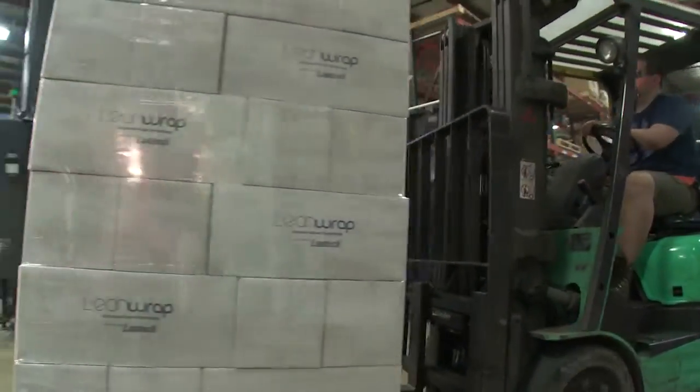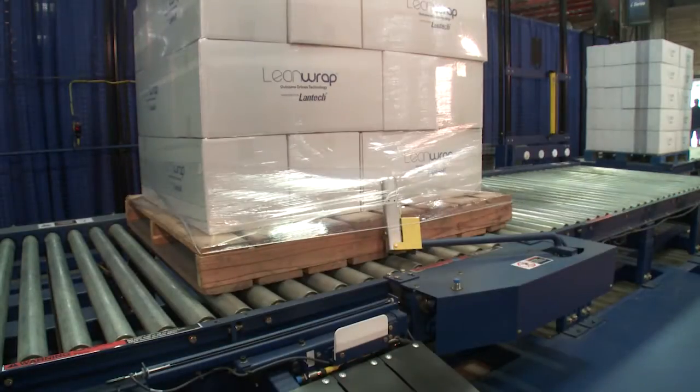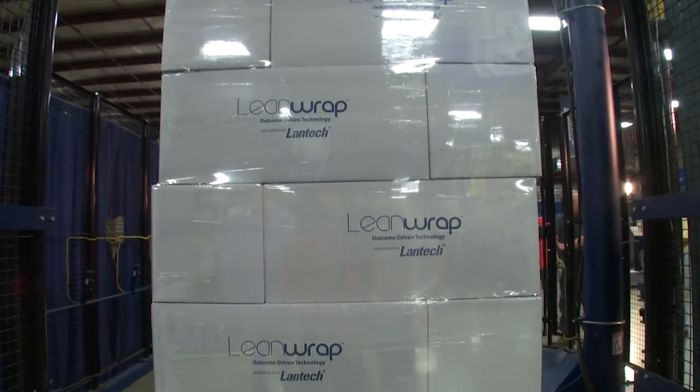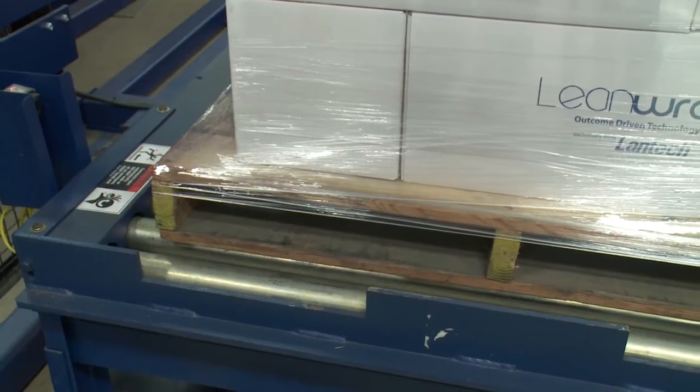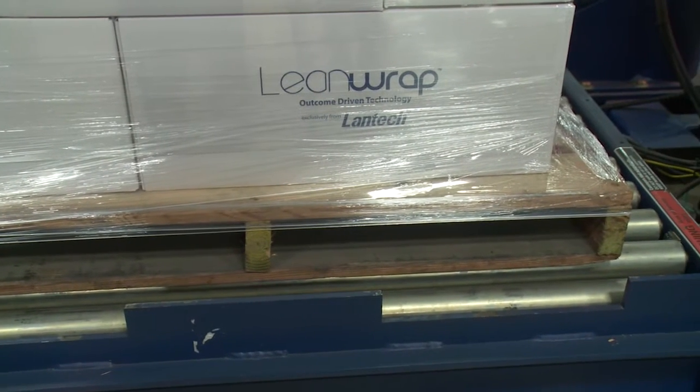Effective stretch wrapping is the best way to help your products get to their final destination in as-made condition. The key to effective stretch wrapping is to have the right amount of pressure or containment force everywhere on the load.